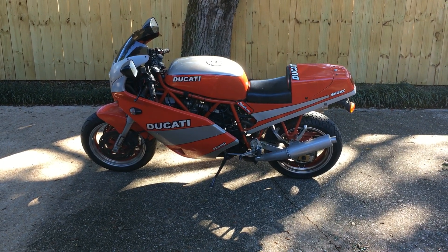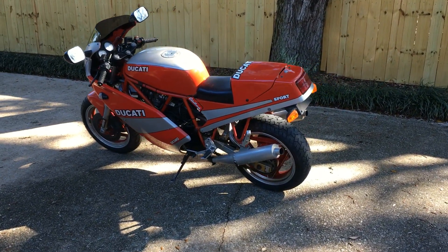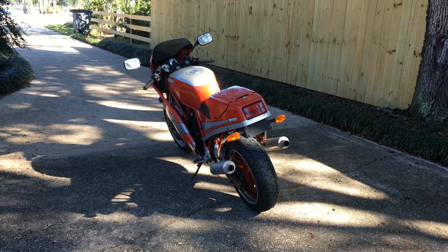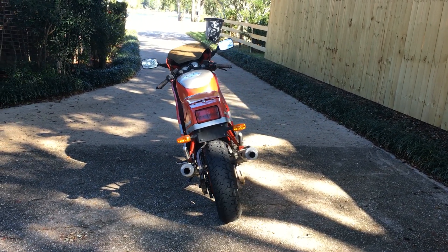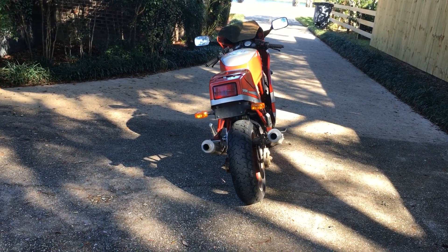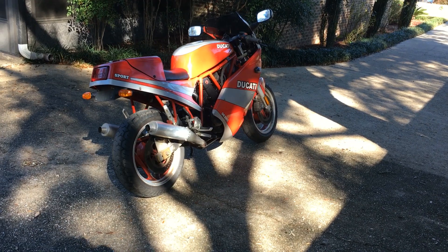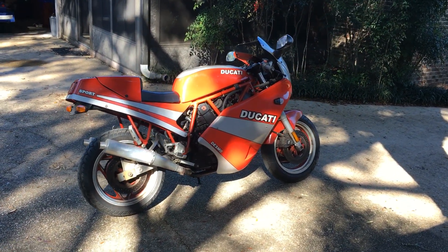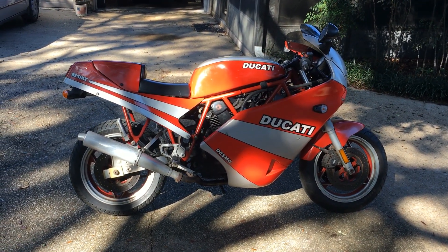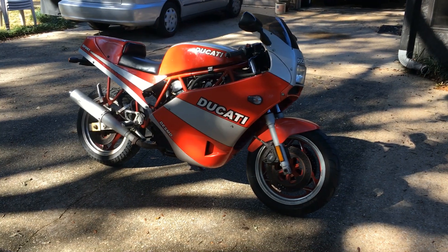Here we have a 1990 Ducati 750 Sport. The cam belts have just been changed on it. It has a little under 10,000 miles on it — 9,370 something, I believe. It's had the Weber carburetors removed and Mikuni carburetors installed, so it has a dual Mikuni carburetor setup.